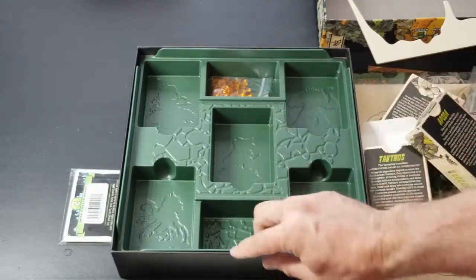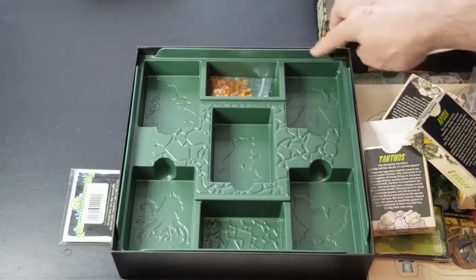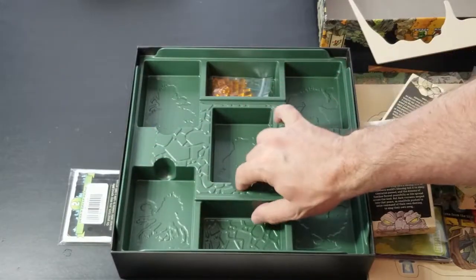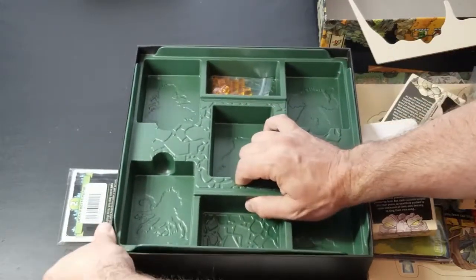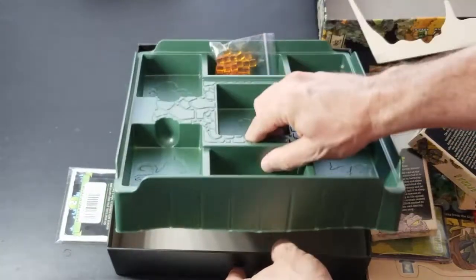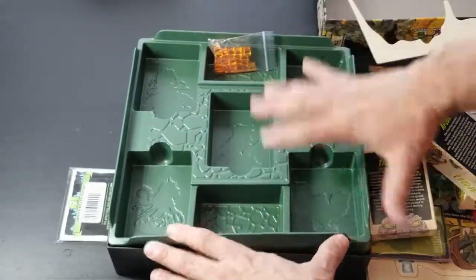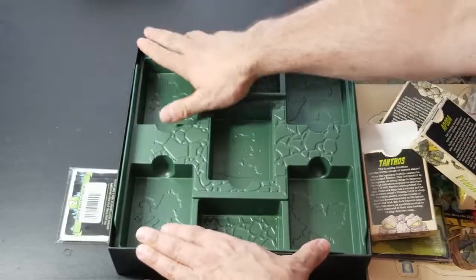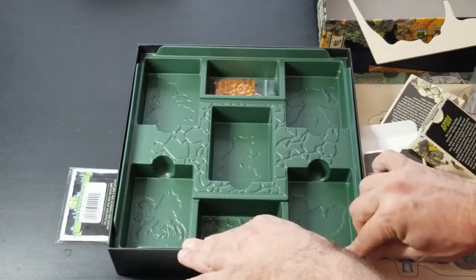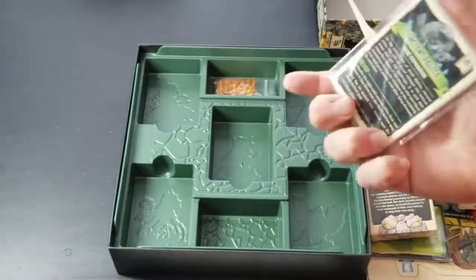Another nice thing I'm noticing about this box is it's got some kind of built-in support on the sides that goes all the way up to the top on all the corners. Lifting out the insert — sometimes people put nothing on the bottom, but sometimes game designers will put a little surprise down there, like Cards Against Humanity or Time Stories, which had a little surprise at the bottom of the box.